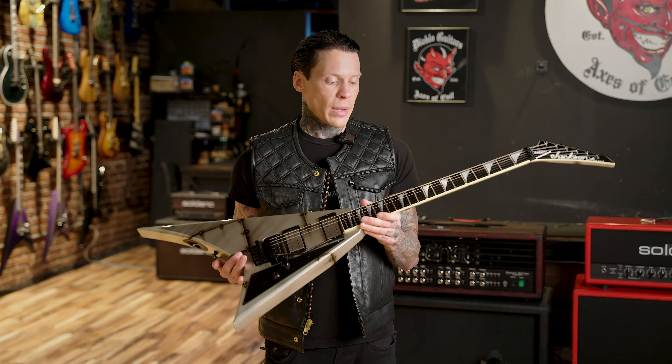We are lucky enough to have guitarist Jeff Loomis, who's going to play it for us now.